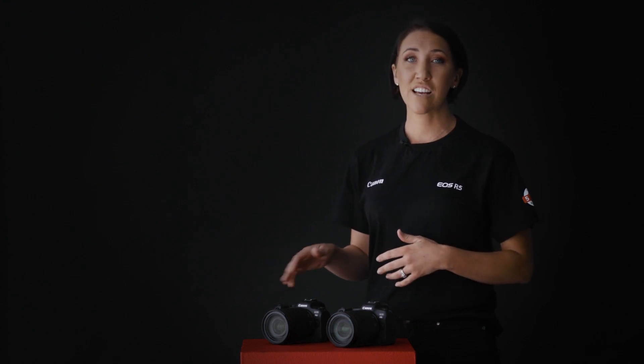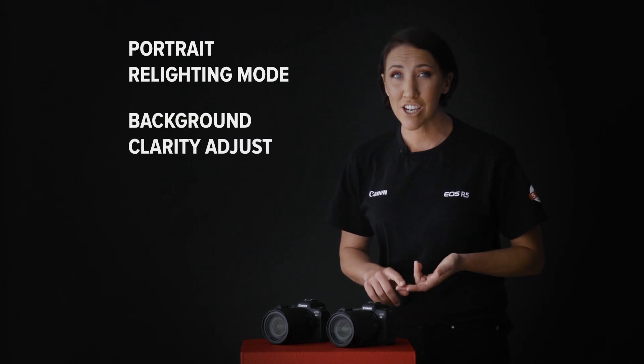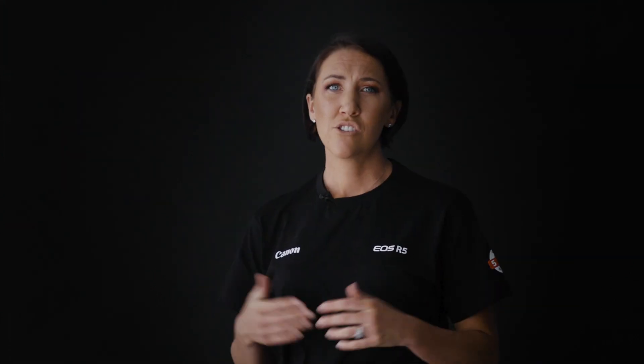Some other features found in the R5 but not in the R6 include Portrait Relighting mode, Background Clarity Adjust, and DPRAW — some great features for you to explore.